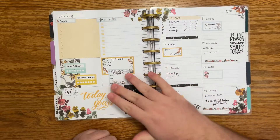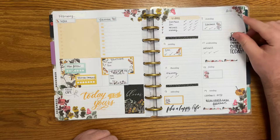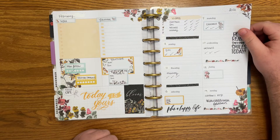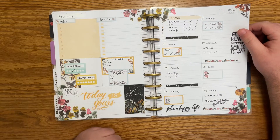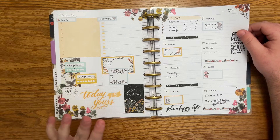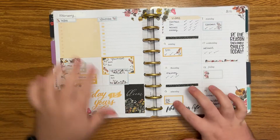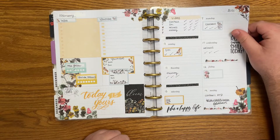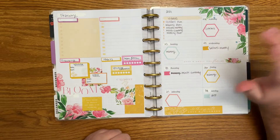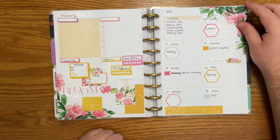Have I done Flower Power every single week? So this is going to be a quicker flip through because none of these spreads are amazing. I do like this layering situation, and just because I didn't track these doesn't mean I didn't do it — I just struggled to keep up with this planner. You see all these blank boxes. I don't know, I'm still working it out. This one I barely used the spread but it's super pretty. I love the colors, I love the pink and yellow.